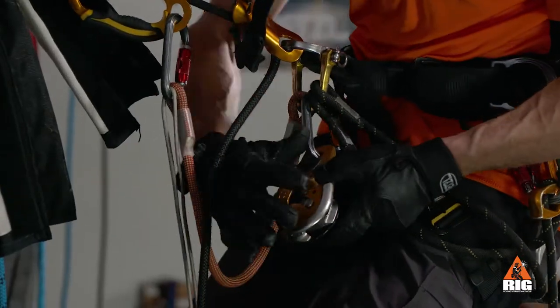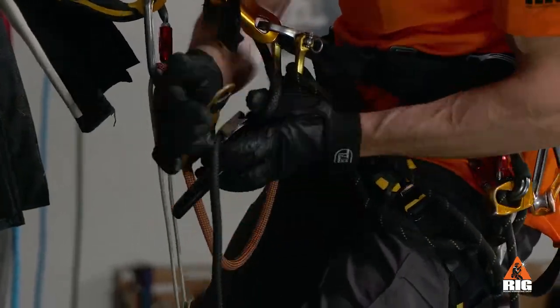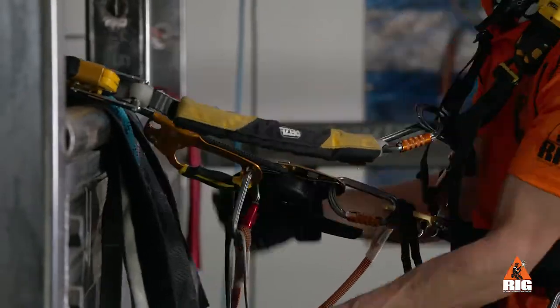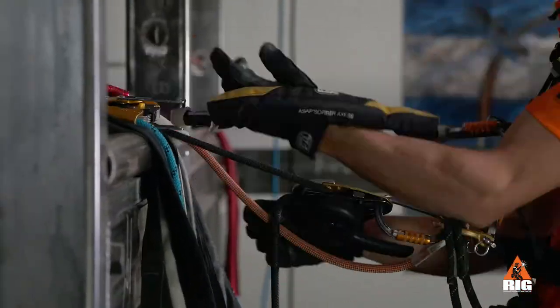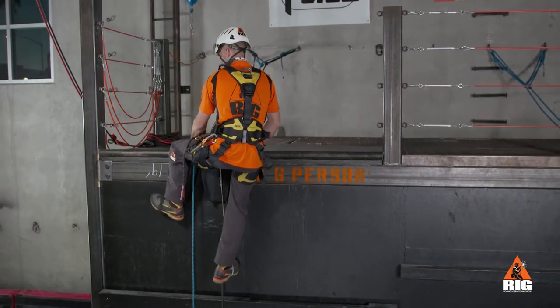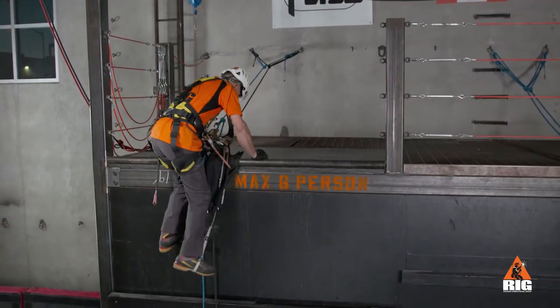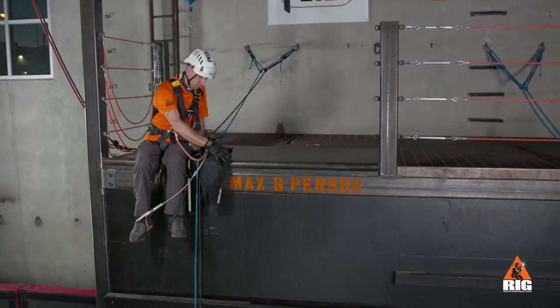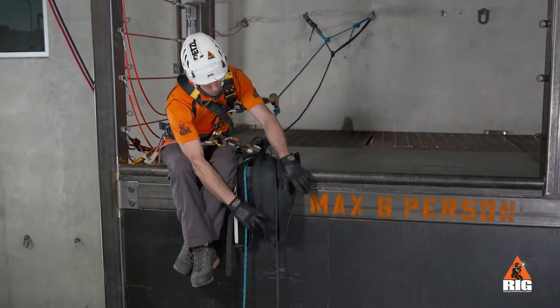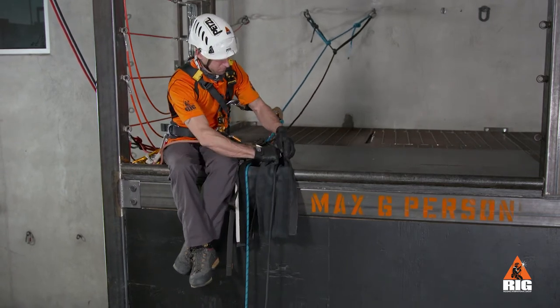At this point, we change over to the ID. Then, we step up in the foot loop so that we can sit down on the edge. Put the rope protection back in place and make sure they are secure.